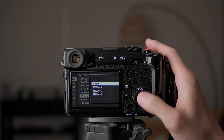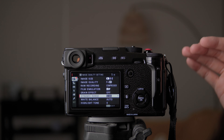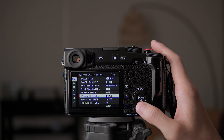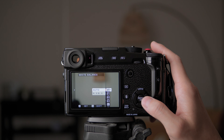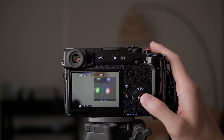For dynamic range, I usually keep it at DR100. If I want a little more information in the highlights I'll change it, but I leave it at DR100 for most pictures. White balance I leave at auto most of the time, but what I usually do is go into white balance shift and try to adjust the color using the graph.